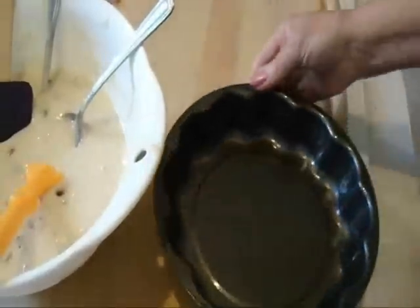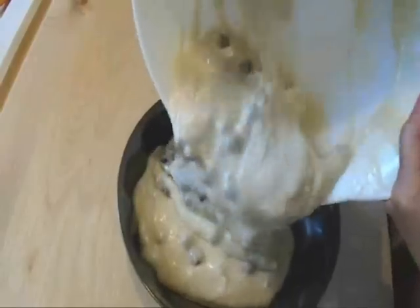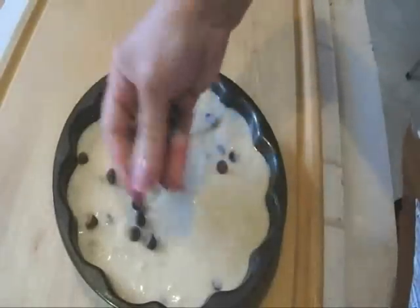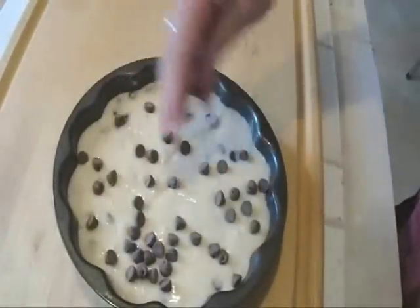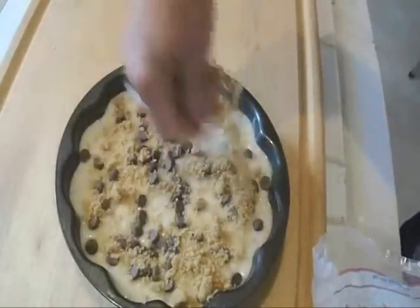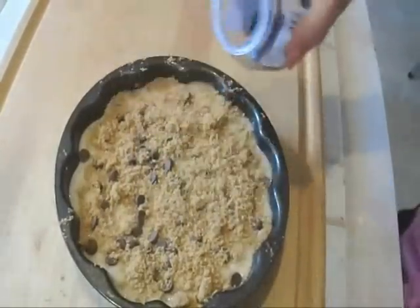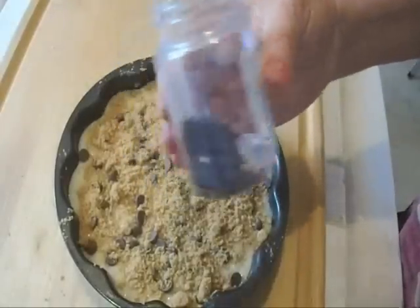I've greased my cake pan. I'm going to pour in my batter. I'm going to add more chocolate chips, and I'm just going to put a handful of brown sugar — it's going to form a nice crust on the top. I'm going to add some of these little chocolate sprinkles.